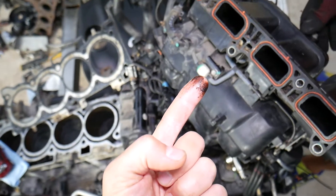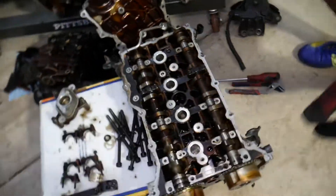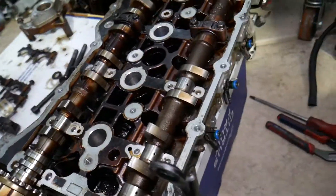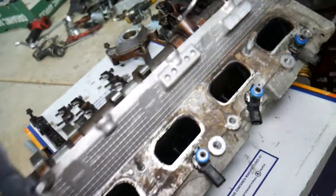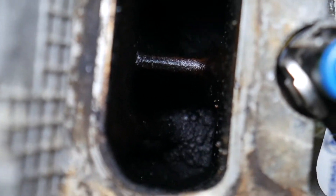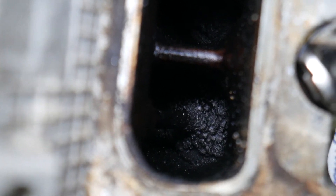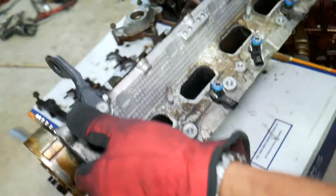Check out that intake manifold — you will be surprised by what's in there. Now let me get a wipe because I'm covered in engine oil. If you look at that cylinder head, those are the intake valves. They are practically covered with deposits — carbon and oil buildup — right there.